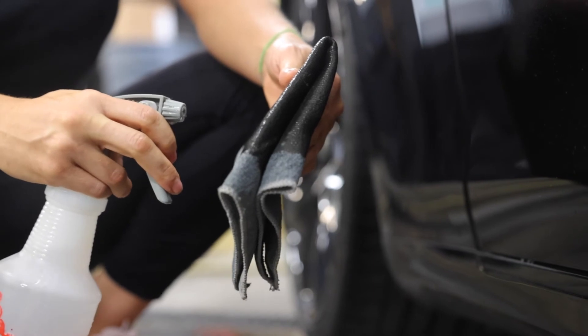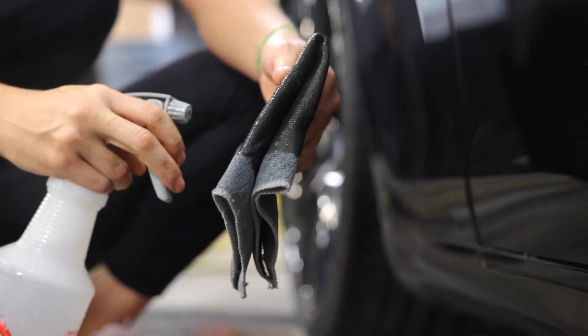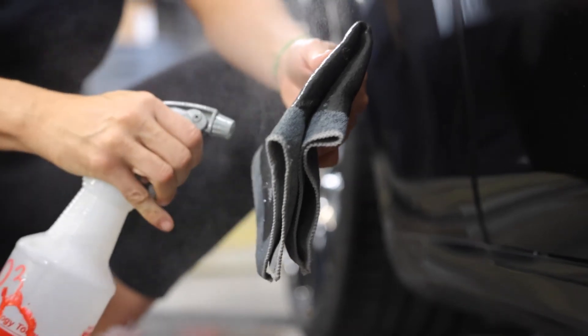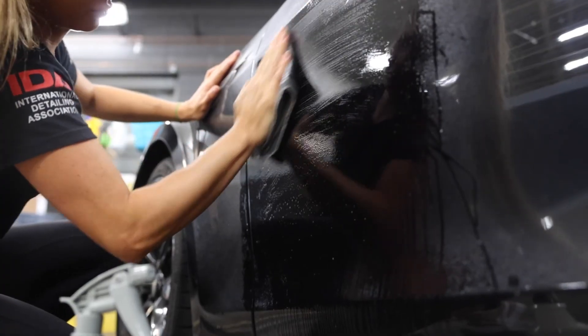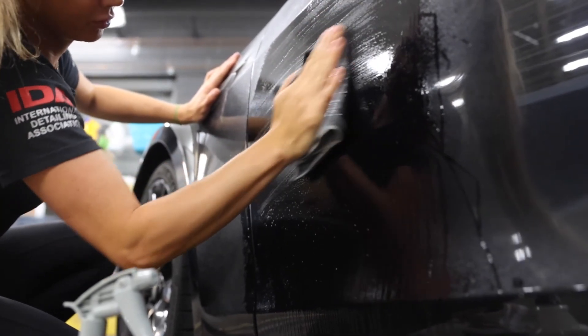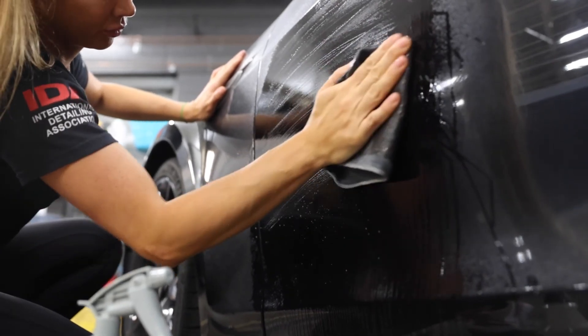The best way to use this product is to spray some diluted EcoClean Wash onto the EcoClean Clay Towel and glide gently onto the surface. Do not use on surfaces over 140 degrees Fahrenheit. Pro tip: when using the EcoClean Clay Towel, you're going to want to go in a back and forth motion, making sure that you are breaking through the layer of contamination.